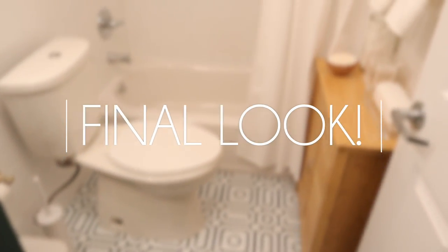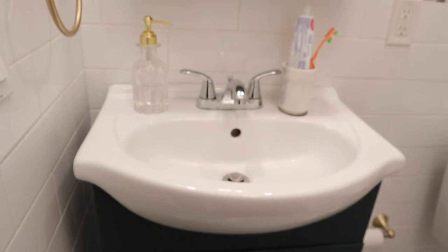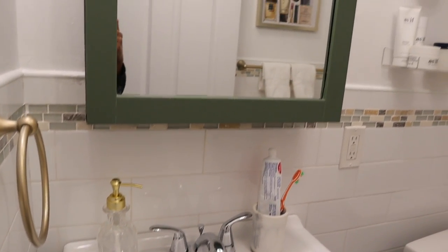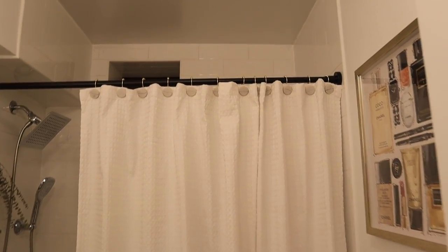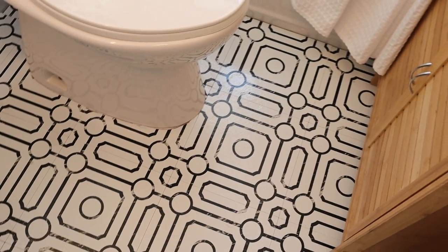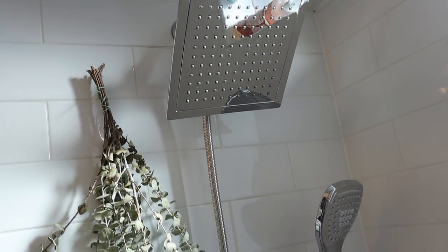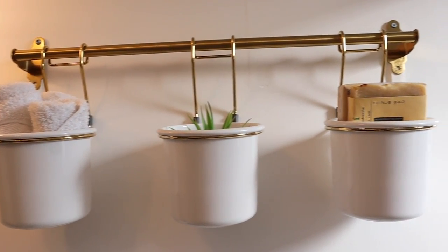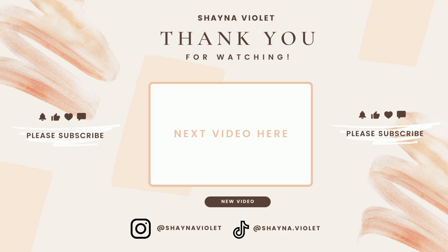This is the final look, guys — can you say I'm obsessed? I feel like the bathroom looks so much brighter and it's just so inviting — it gives me such a great vibe every time I walk in there. I'm so happy with the way it turned out. I feel like it's definitely giving that luxurious vibe and it's starting to match the entire aesthetic of my apartment, which is what I was really going for. Let me know what you guys think down below — are we feeling it? Is there anything you're super in love with or anything you think I could change? Thank you so much for watching and I will see you in my next video. Bye guys!